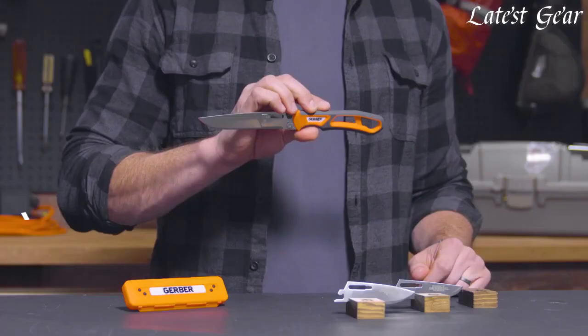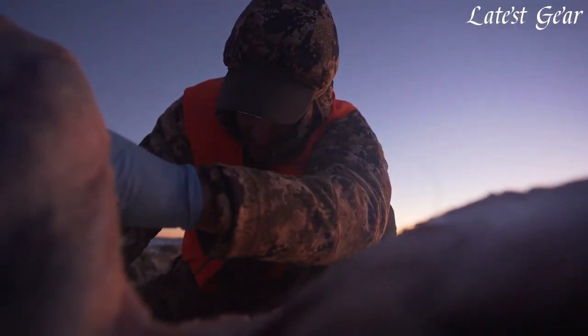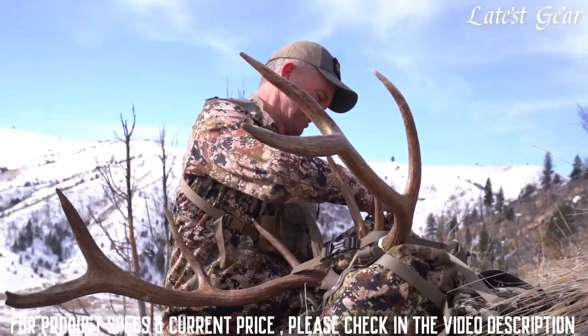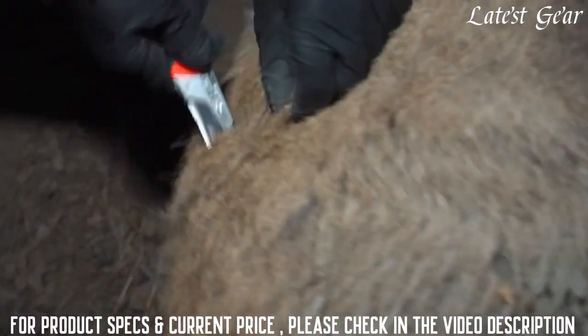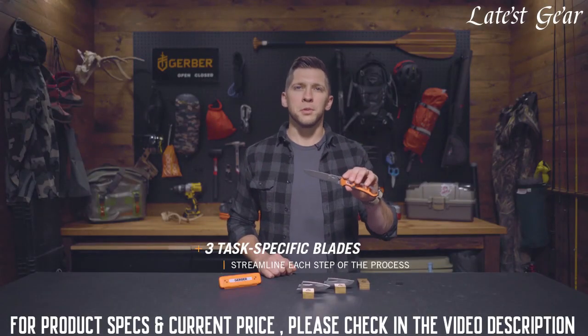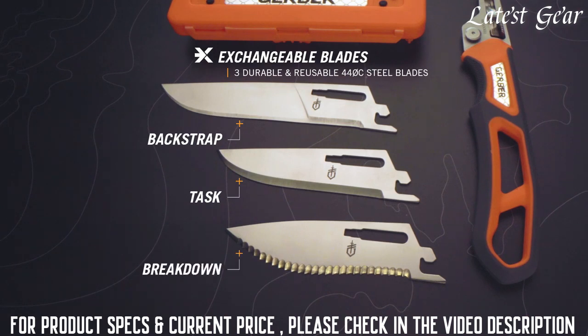This is Carson from Gerber and this is the Randy Newberg EVS. Working closely with Gerber, Randy's unique insight and feedback was built into each step of the product development. The exchangeable blade system is an innovative solution built for the purpose of processing big game in the field. It's got three task-specific blades to streamline each step of the process: backstrap, task, and breakdown.